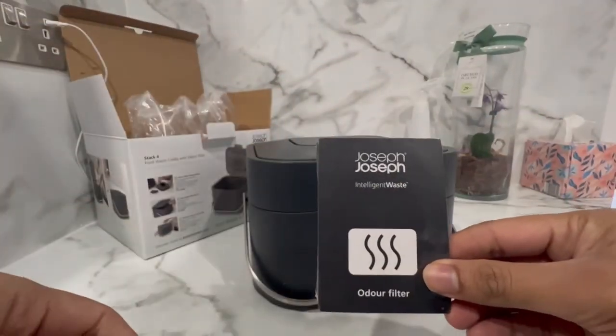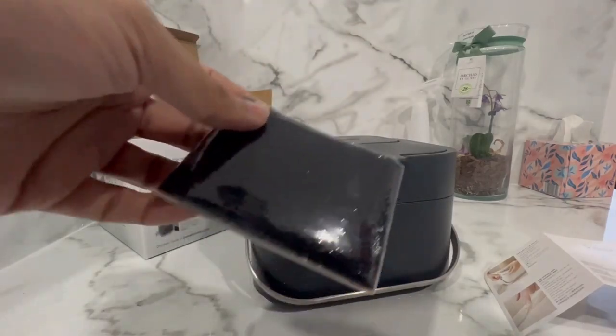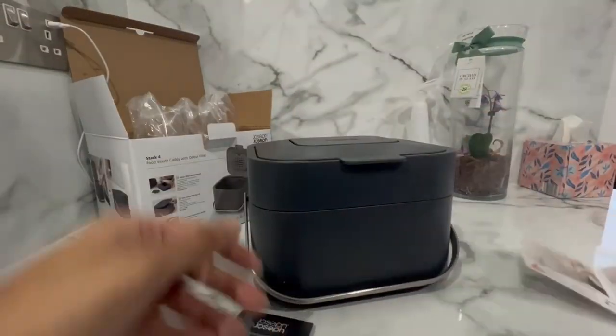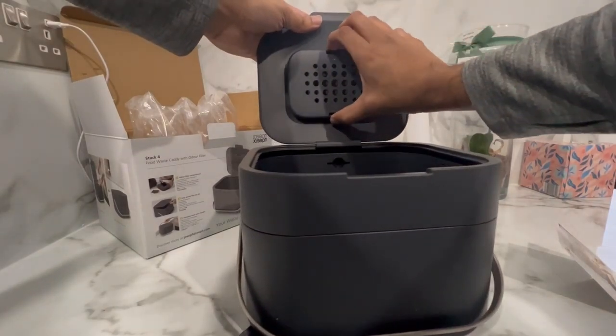The recommended retail price for this product is £32 but I managed to find it for around £25 on Amazon. I'll leave a link in the video description below if you want to get your hands on one too.